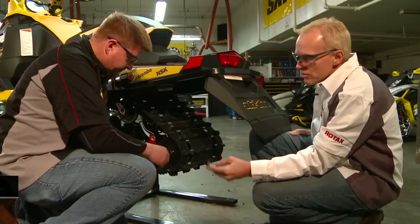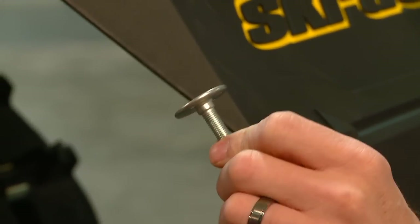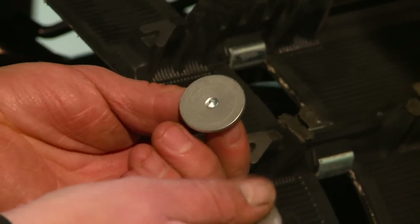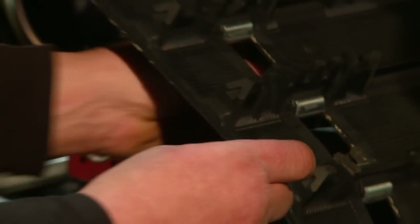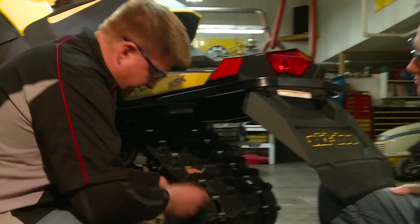Steve and Jeff show us how to install studs on the pre-marked Camoplast track. The studs we're using today are available through your Ski-Doo dealer — they're Woody's studs, first-class, top-notch quality, work very well and long-lasting. They have a lot bigger head than the older ply tracks. A little smaller head on the older studs and a smaller backer. Because of the single-ply tracks, they need a little more support, and they actually have special studs for single-ply tracks now.